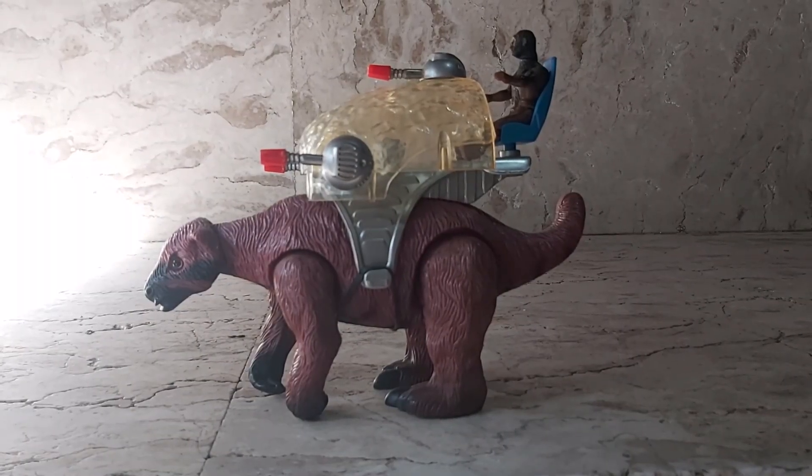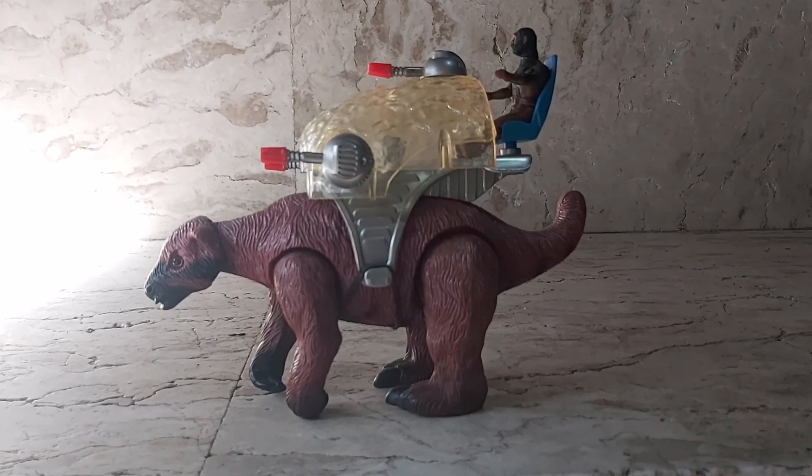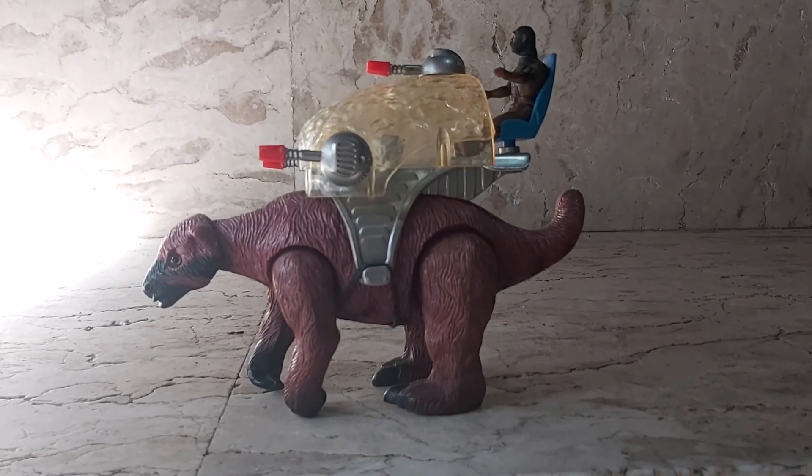Hello everyone, so today I'm going to review my Dino Riders Ice Age giant ground sloth. Here he is, he's from the Ice Age line.